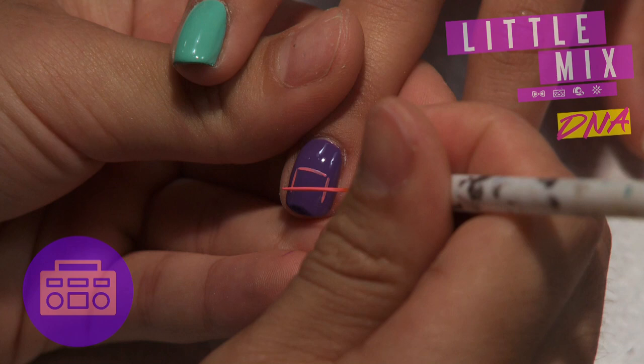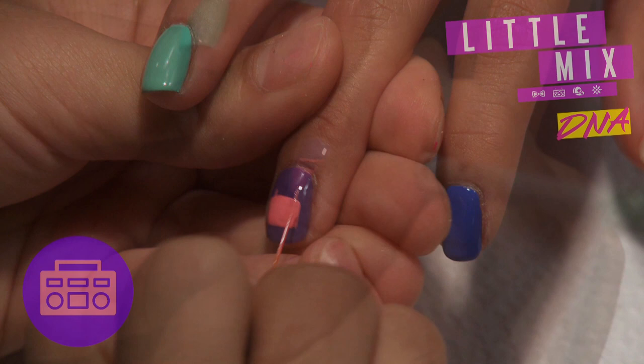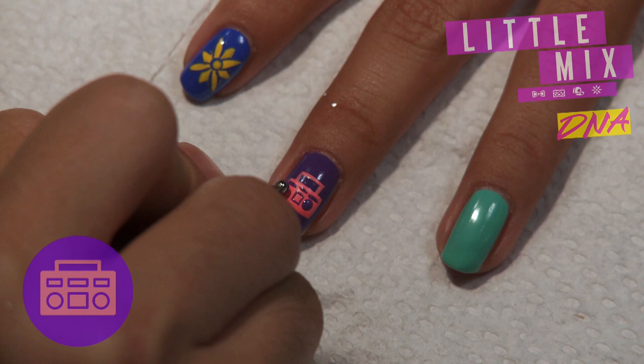I'm going to start with the boom box on this finger. I'll just draw a little rectangle, keep filling that in until it's completely full, then add that little handle on top of the boom box, and start filling in some of those little buttons with a few purple lines first.